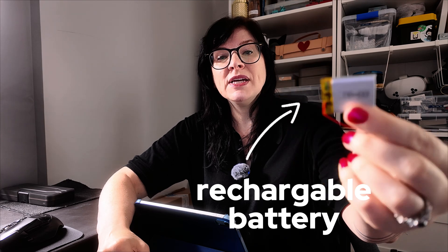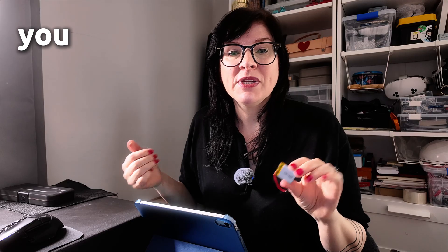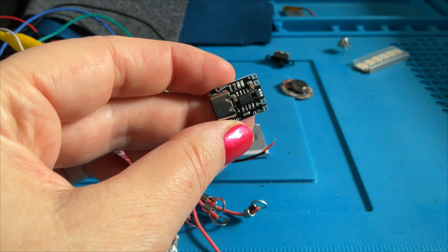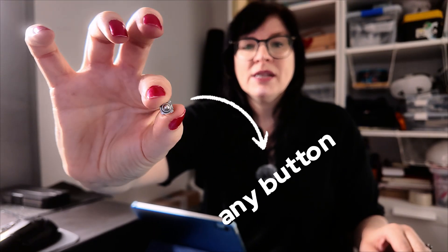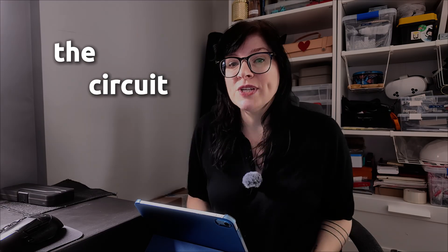A rechargeable battery will be built into our circuit so that the item can be portable on our wrist or wherever you'd like to wear it. We're going to need a little charge board — this one is a little USB-C. We can solder our battery to it so we can charge the battery on the go. We'll also need a little switch for on/off, and lastly a button to access turning on the circuit.